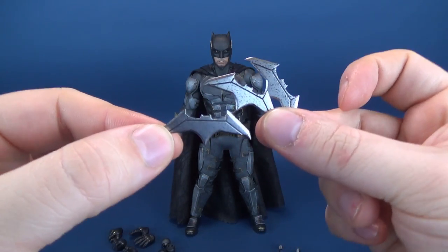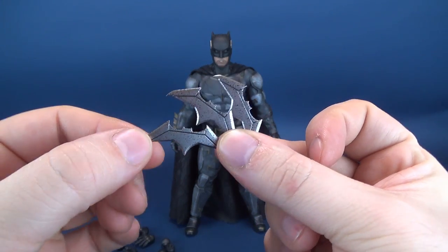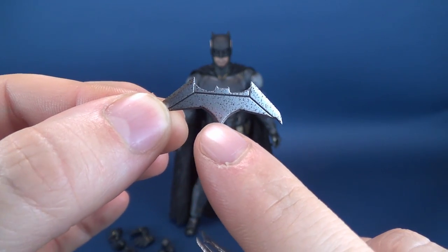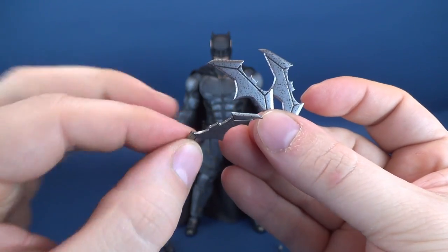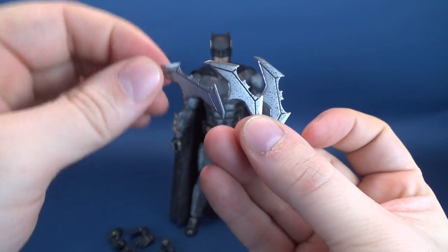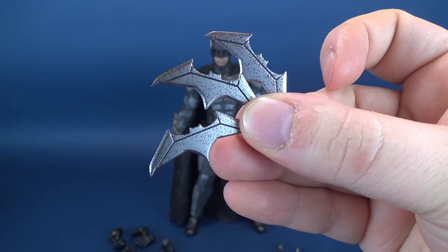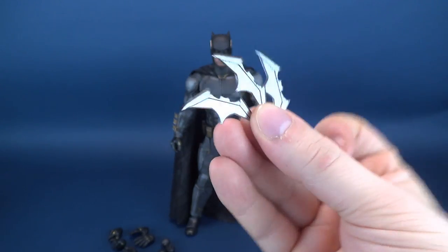The figure also gets a trio of Batarangs, which don't look like they're different from one another at all. Normally they would be cast solely in silver, but you can see they've just kind of sprinkled a little bit of darker gray in there as well. All of these are plastic, so they are a little bit more brittle — you want to be careful. Nice little Batarangs — I always appreciate when we get stuff like this.